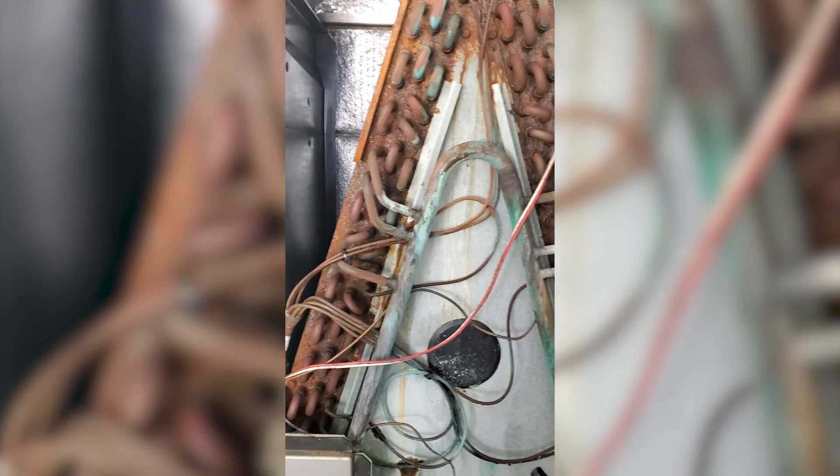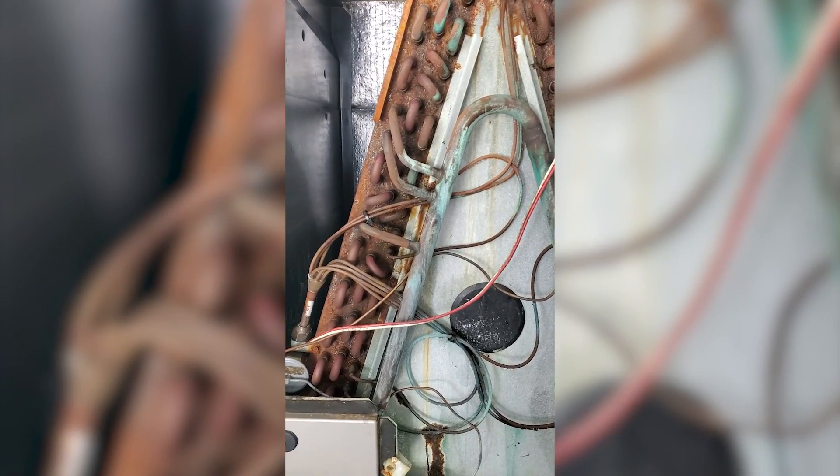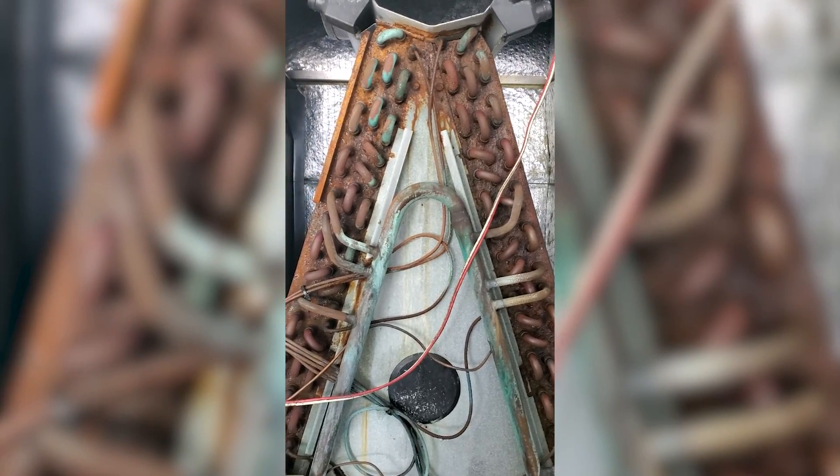What we're looking at is a five-ton Carrier system from 2003 — nice big A-coil. I started with a visual inspection and noted a few places that felt oily, and we're going to take a look at those.